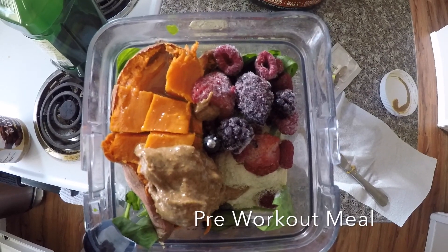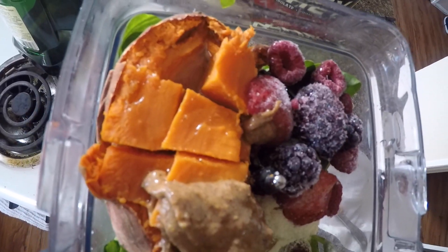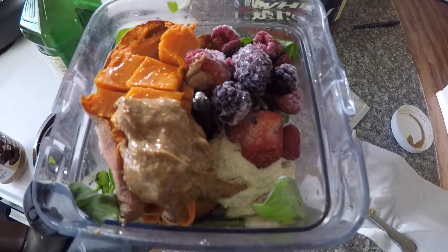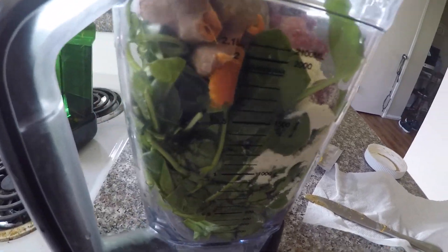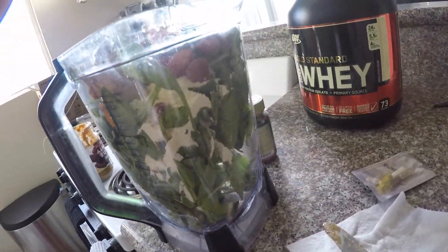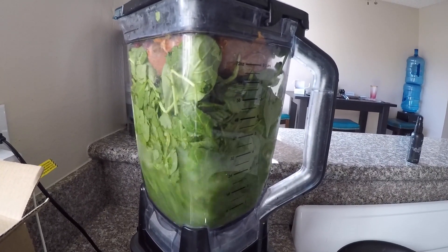Here's what we're looking at, guys. We've got a sweet potato, a handful of berries, some almond butter, some olive oil, protein powder, and about four, maybe five cups of spinach. I used a ton of spinach in this one. This is basically like my pre-workout shake. I drink this about two hours before.